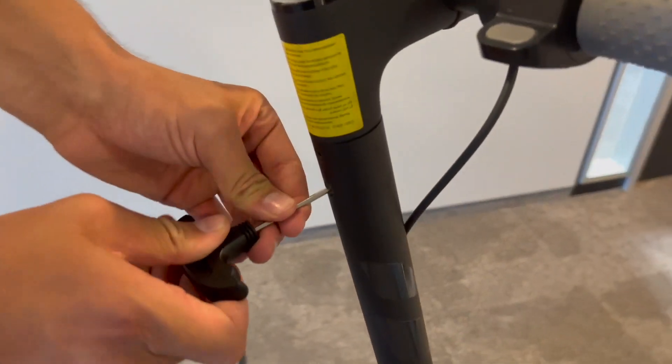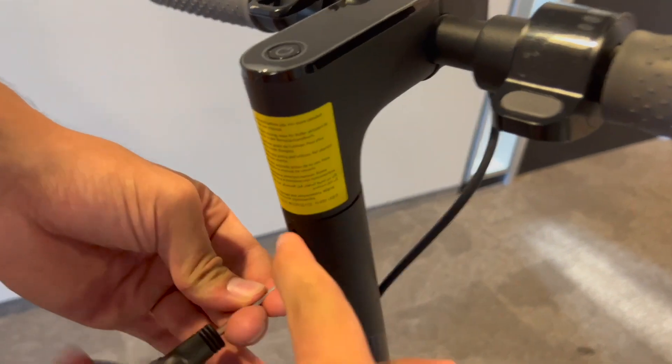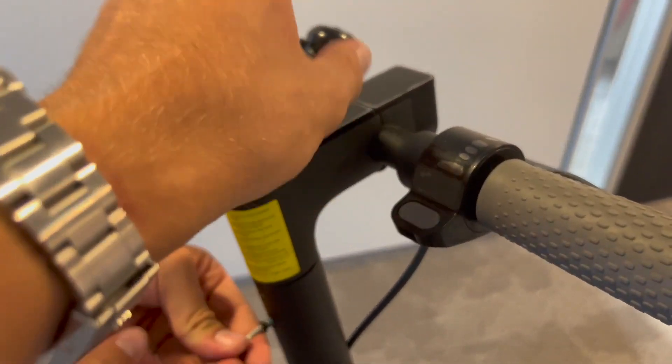It's very easy to install. First thing you have to do is unscrew or untighten these four screws that you have at the handlebar — there's two on each side.